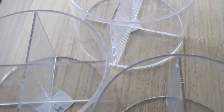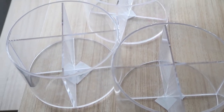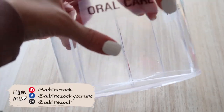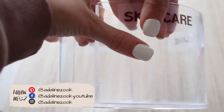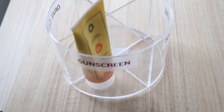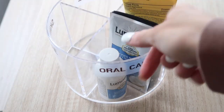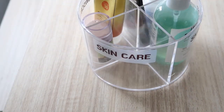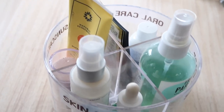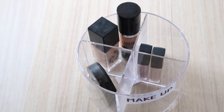Moving on to the next section, I tackled underneath of the bathroom sink area. There is a little bit of storage in there and I wanted to store some of our toiletries and other things that we use pretty regularly. I also got rid of a few things as I was going through — just stuff that we weren't using — to make space and not have everything so crammed underneath of the sink.